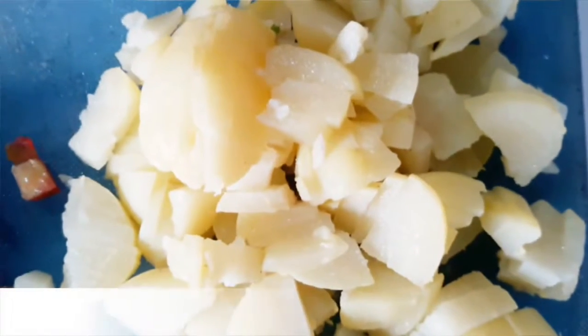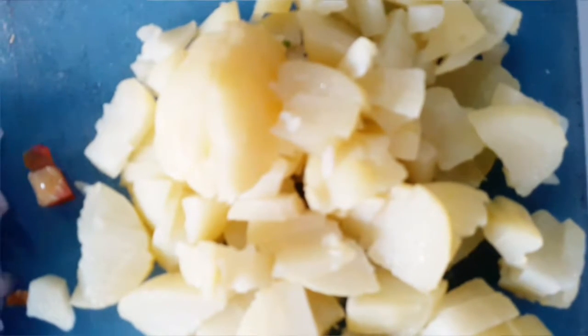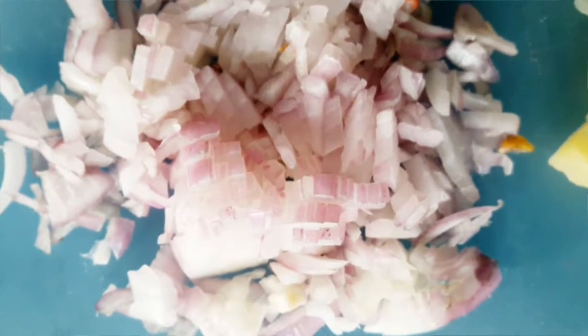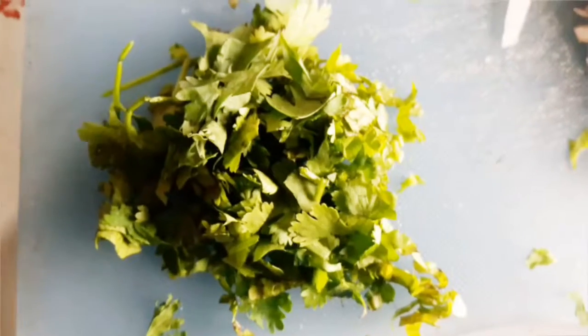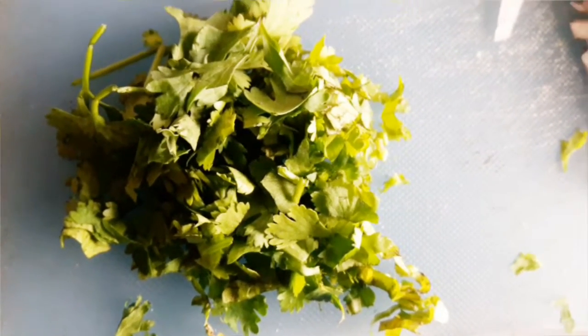For this we need some puffed rice, potato boiled and chopped, onion finely chopped, tomatoes chopped, coriander finely chopped, and green chilies finely chopped.